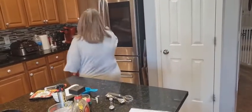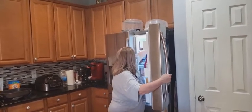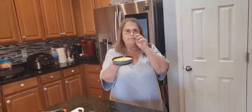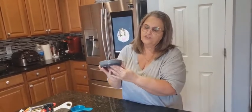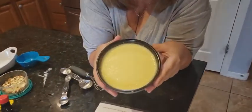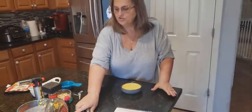Let me show you what it looks like. I'm going to get one out — this is the one I have. It made four; I bought these little ones from Amazon, they're from Jim. After it cools, that's what it looks like. Then we're going to do the fun part.